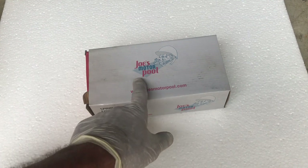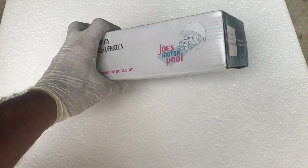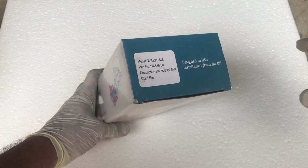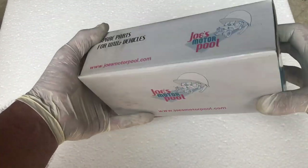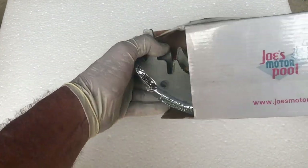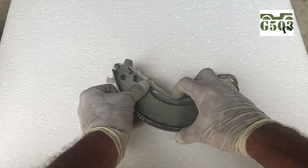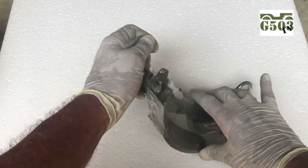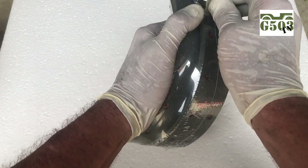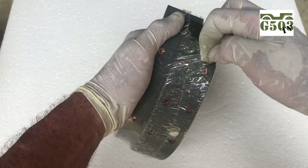I have a box here from Joe's Motor Pool and inside is going to be a new set of brake shoes, liners, and the basic hardware to install them. These are for a Willis MB. They also make them for Ford GPW. Take a look inside — I think I'm going to be really pleased. I've heard good things about these brake shoes. The brake shoes and liners are all packed up nicely and the hardware is on the inside. This video is going to be about installing brake pads on the 1943 Willis MB, and if I'm going to go through the trouble, I'm going to use quality parts such as from Joe's.